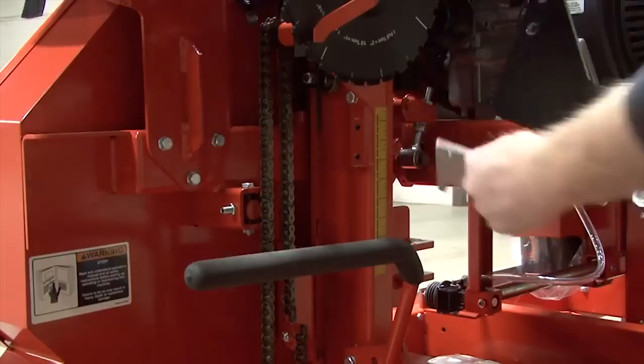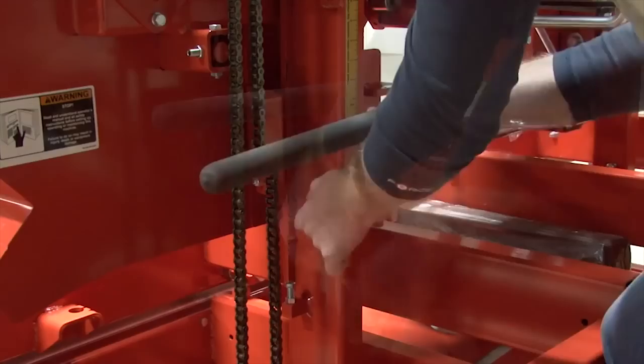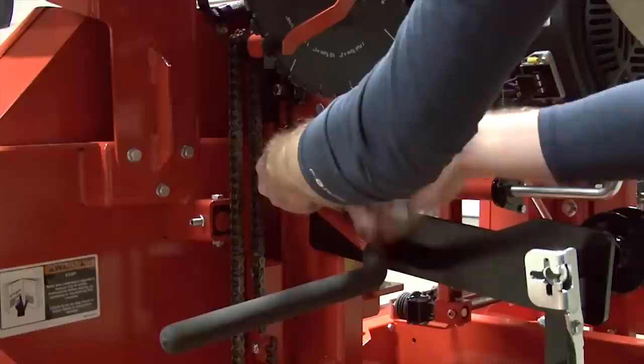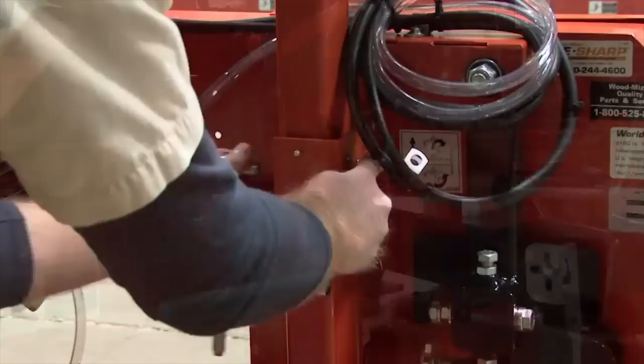Just below the crank handle, locate and remove the push bar. Using the same bolts that held the crank handle into place, mount the bracket into its original position, ensuring that the push bar is also mounted into that same position.